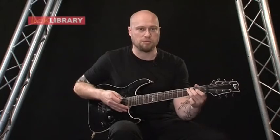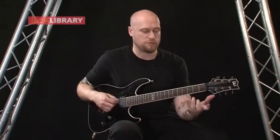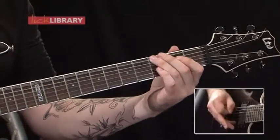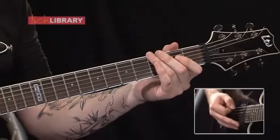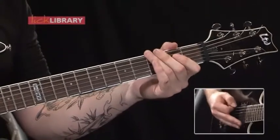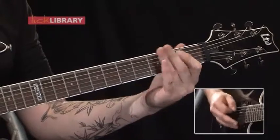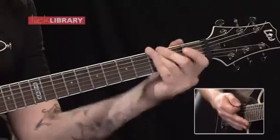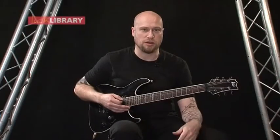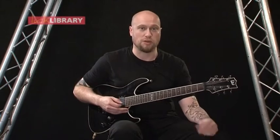The first bend comes pretty much on its own in the gap, so you're not really substituting any rhythms for that bend. And then on the very last one, you just put that bend in. Basically just get used to the bends and the pitches, and then throw that into the riff as well, and then you should be okay.